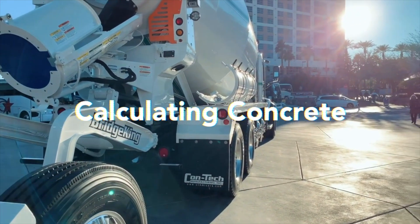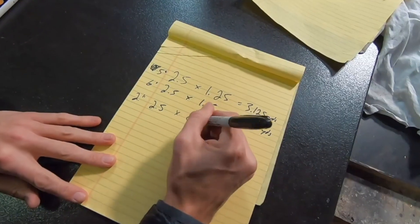I made a video four years ago titled 'How to Calculate Concrete in Two Minutes or Less.' It was way too complicated, so this is the new way — and I think I can do it in less than 60 seconds this time. So here we go.